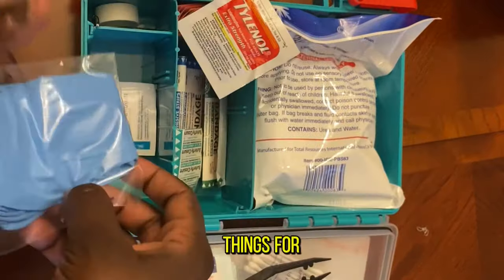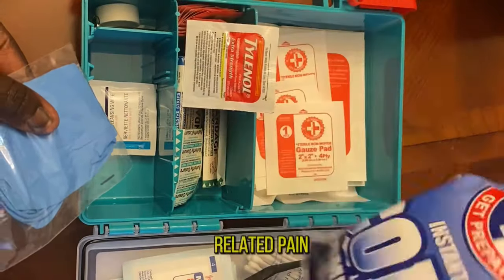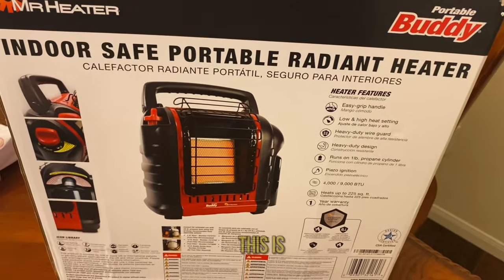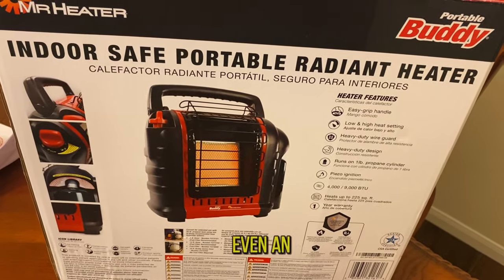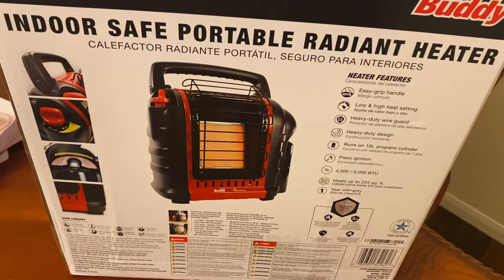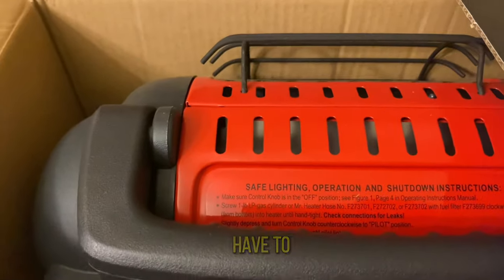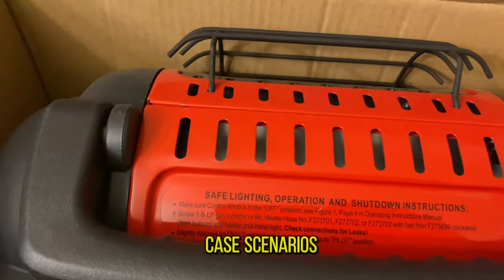I had to carry medications on the side as well — things for fever, pain, stomach issues, and allergies. As you can see this first aid kit is packed with even an ice pack.